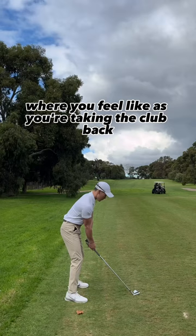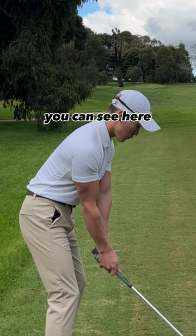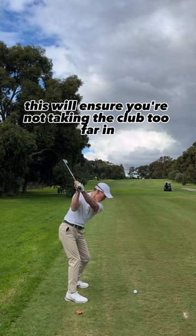Incorporate this bicep curl movement where you feel like, as you're taking the club back, you can see here my right arm folds as the lead arm takes it to the top. This will ensure you're not taking the club too far in, and instead set you up high so you can swing down on the right path.